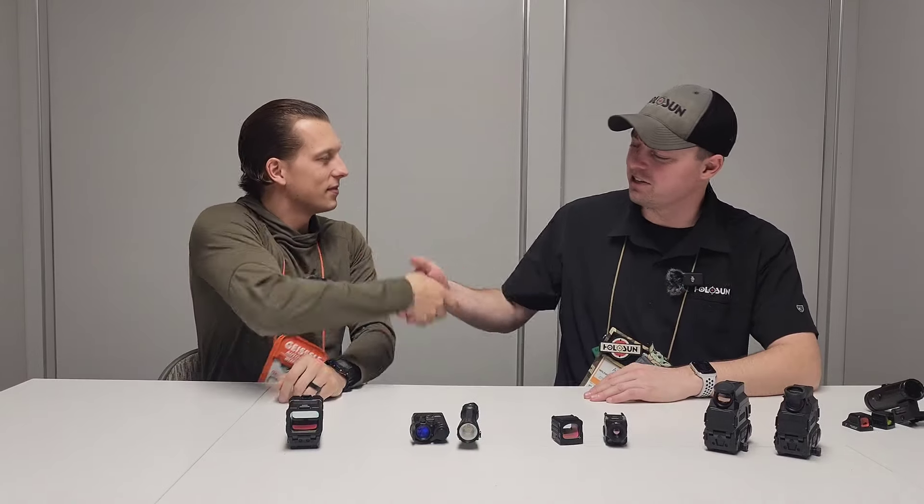We're here at the Holosun booth with Adam again this year, going over some of the new stuff with Holosun. I'm going to be breaking these down in separate videos, but first we're going to be going over the first line that he's going to talk about. So I appreciate you guys coming back again. Always good to see Ohio people at SHOT Show.